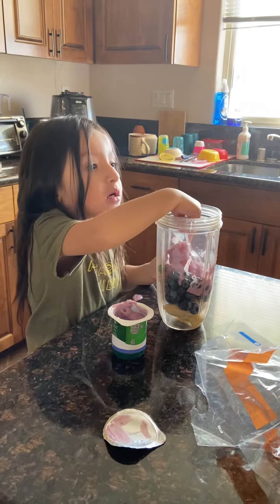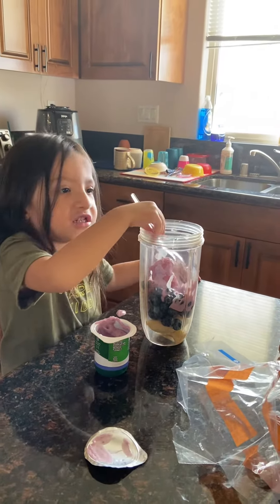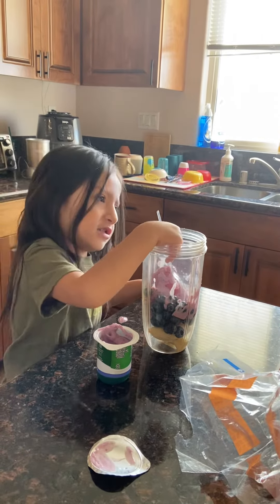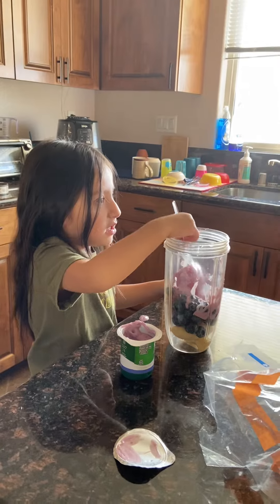What are you putting in there? Yogurt. Peanut butter? No, yogurt. Yogurt? Yeah. In our shake? Yeah, okay. That sounds good.